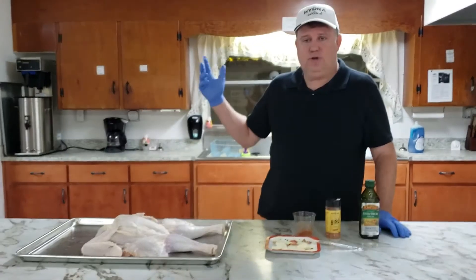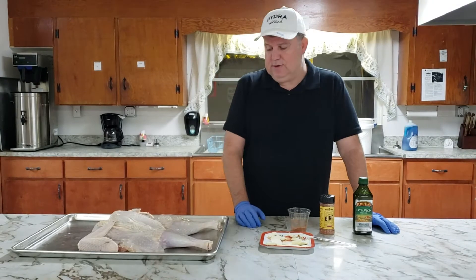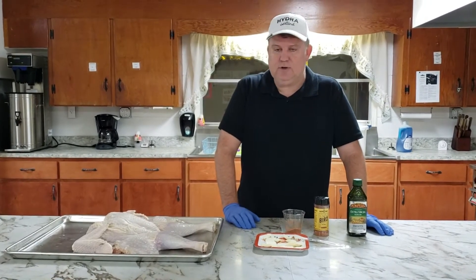We're here in our beautiful church kitchen — a little more spread-out area to do this today. We're looking forward to seeing how it turns out.